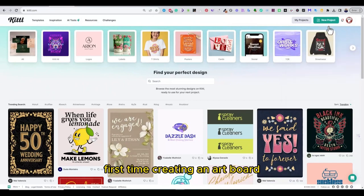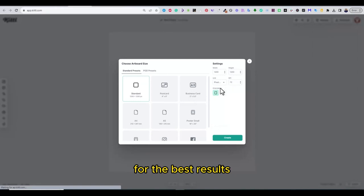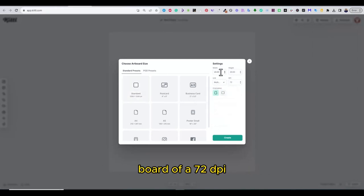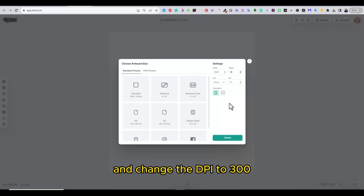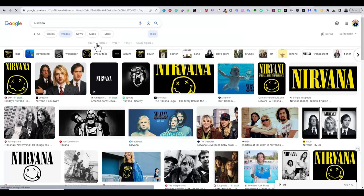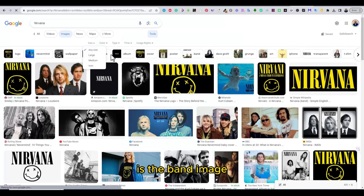First, I'm creating an artboard size to fit my t-shirt design perfectly. For the best results, I prefer to use a 15 by 18 inches board at 72 DPI. This is because when you download your final design and change the DPI to 300, you will automatically get the design image at 4500 by 5400, as you're going to see later. The first thing we're going to tackle is the band image for this design.